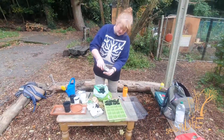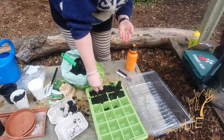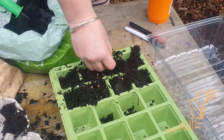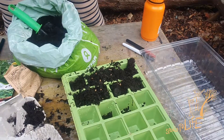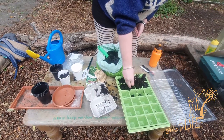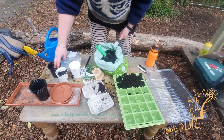We've got some spinach here — slightly bigger seeds. So what I do with these is sprinkle a few in each of these cells. More than one, so you're giving them a chance for at least one or two to germinate. And then same idea — cover it with soil and give it water.